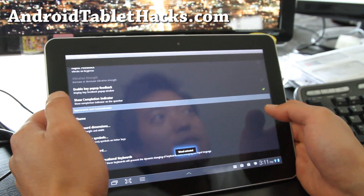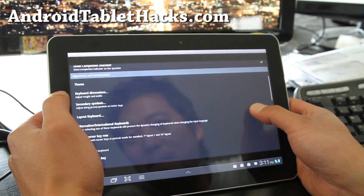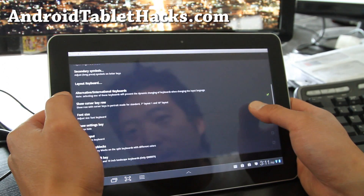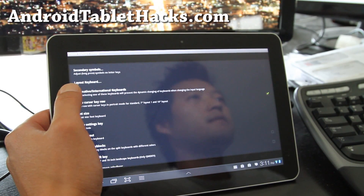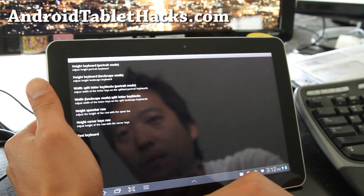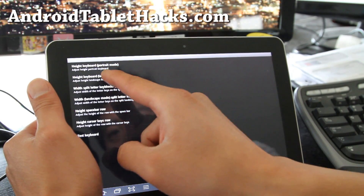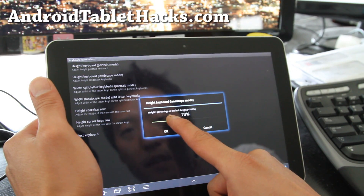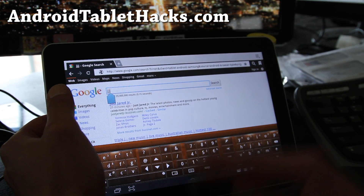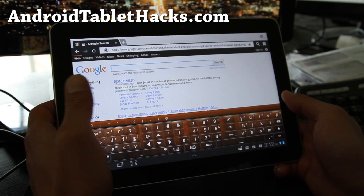Let me know what you think of my last video — I was going to do voice over on all my videos; I think it'll be more funny. You can also change the font size and the keyboard layout dimensions. You can change the height of the keyboard in portrait or landscape mode. Let me switch to landscape and make it a little bit smaller. And voila — I've got a smaller keyboard. I actually like this new wooden keyboard; I might keep it for a while.